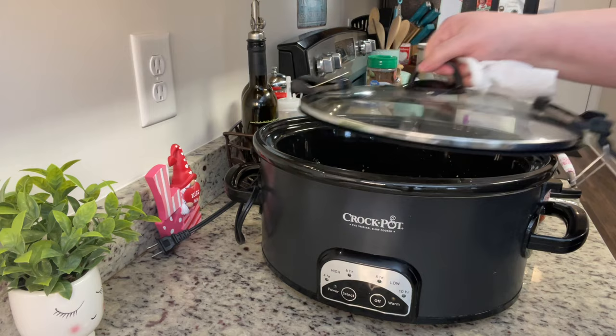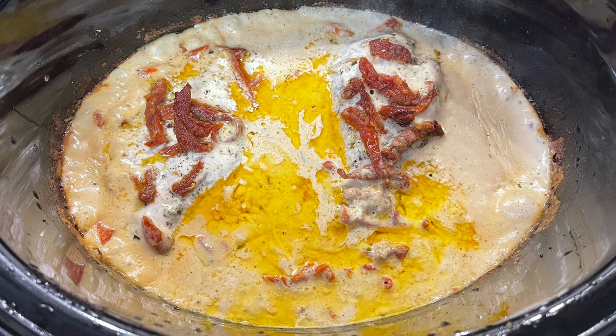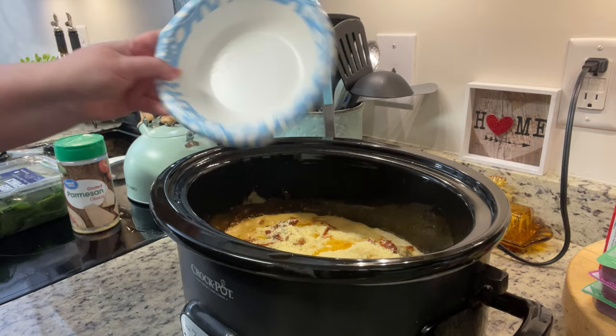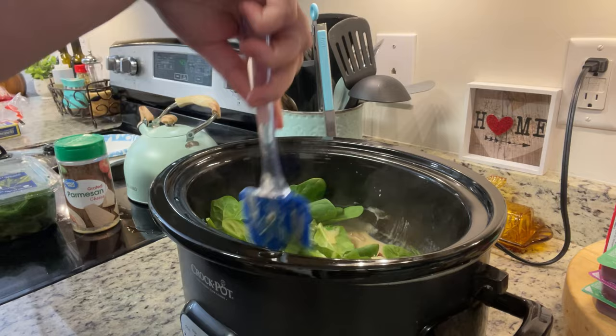That's it — cover with a lid and cook on low for about three to four hours, or until the chicken reaches at least 165 degrees internal temperature and is nice and tender. Here's what it looked like after about four hours. To finish, I'm adding in the grated parmesan cheese — you could use freshly grated, I'm using the stuff in the jar. Then I'm adding the baby spinach, stirring it in, placing the lid back on for just a few minutes to allow the spinach to wilt.